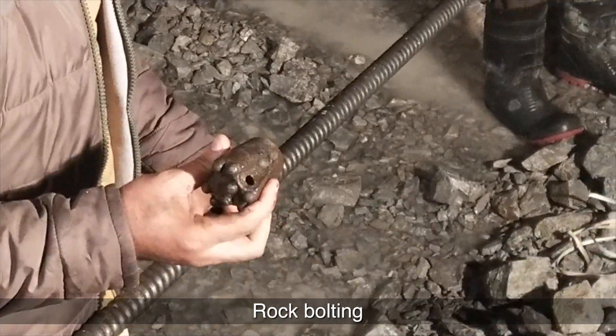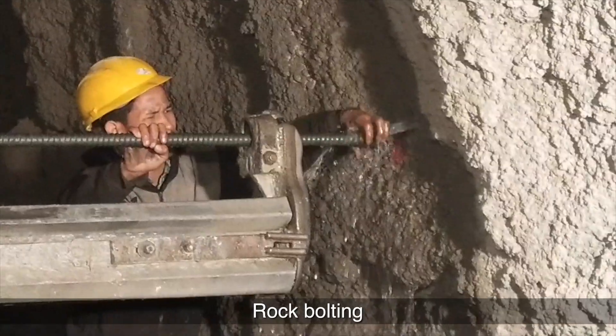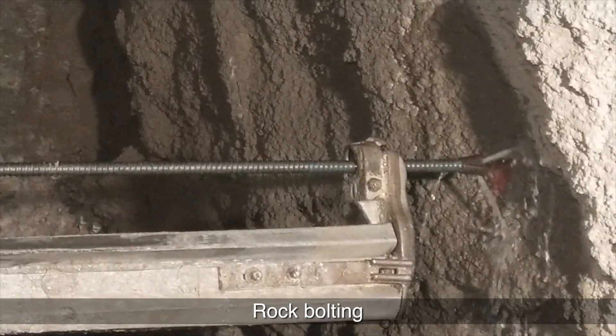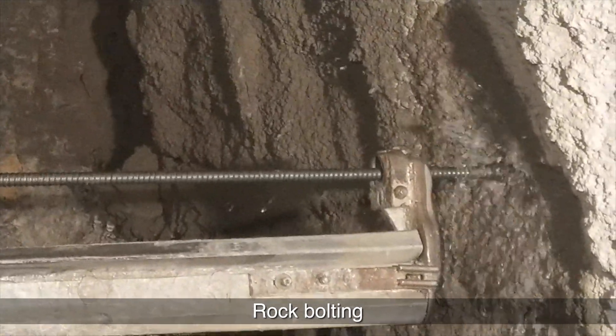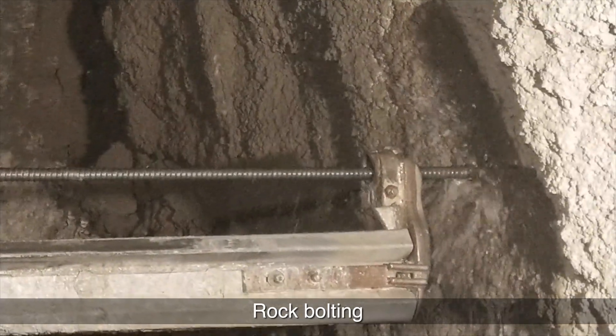The drill bit is of diameter 51 mm. The self-drilling anchor bolt is of diameter 32 mm and length of 4 to 6 meters as per site condition. The rock encountered is fractured rock, and therefore self-drilling anchor bolts are used in fractured rock.